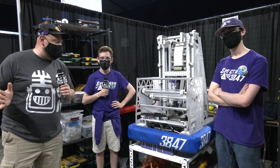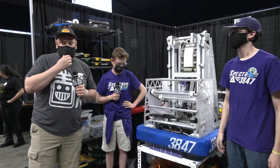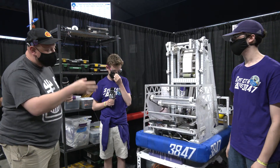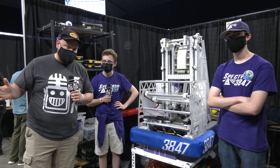Hey everybody, it's Tyler at the Texas Cup, checking in team number 3847 Spectrum. I'm here with Mason and Zach, and we're going through this modified 2020 robot that they have. Going through the Powercell journey, the intake, tower, shooter, and climber, and a great aesthetic that this team has, all coming up on Behind the Bumpers.